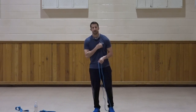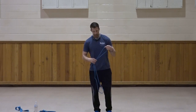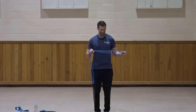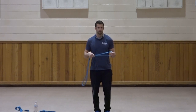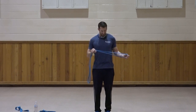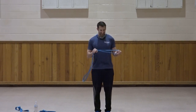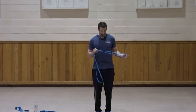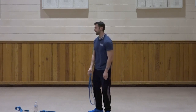Left side coming up — same thing. Rotate. One, squeeze, two, three, control it back, four, five, six, seven, three, two, and one. Great job. Drop that, grab some water.